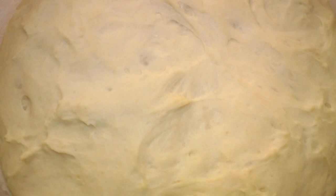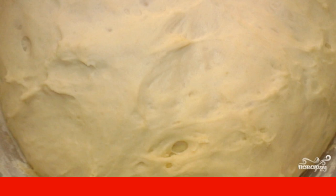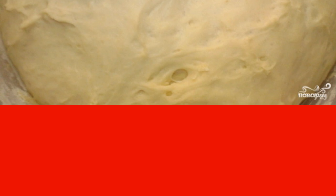Lubricate your hands with vegetable oil and knead the dough further. As soon as it becomes possible to form a ball from the dough, put it in a deep bowl. Tighten with cling film and leave in a warm place for one hour. Then slightly deflate the risen dough and set it to rise again for half an hour.